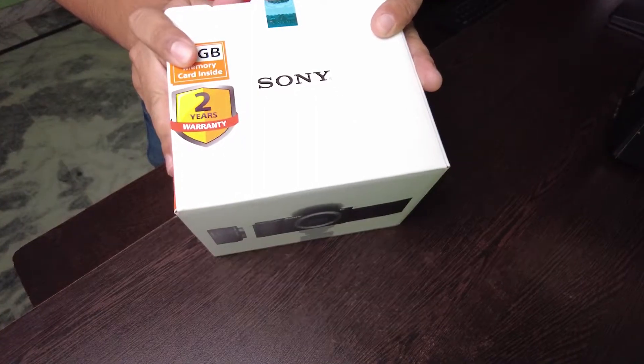Please watch the entire video, do not skip it. Unboxing of brand new Sony ZV-E10.